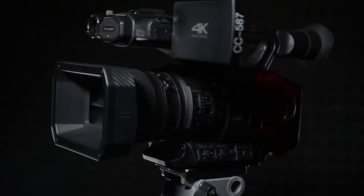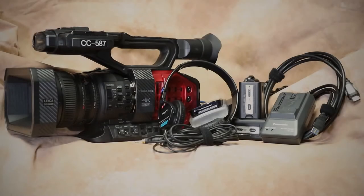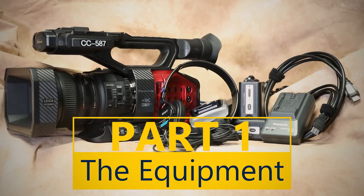This equipment is perfect for long-form recordings such as full live event coverage or narrative filmmaking. Now let's begin! First, let's review what items come with the DVX-200 kit.